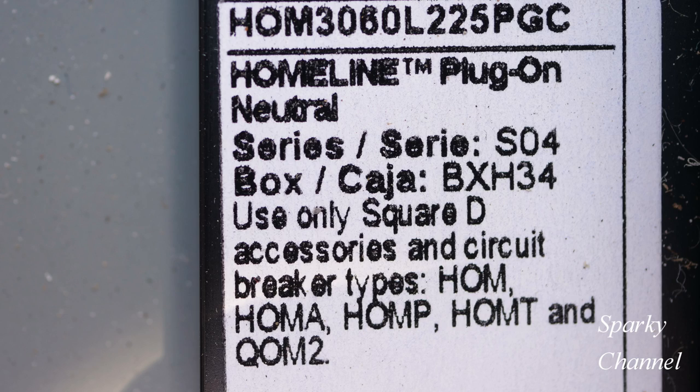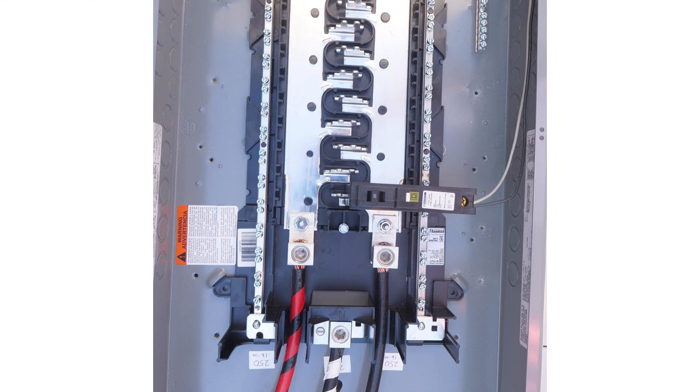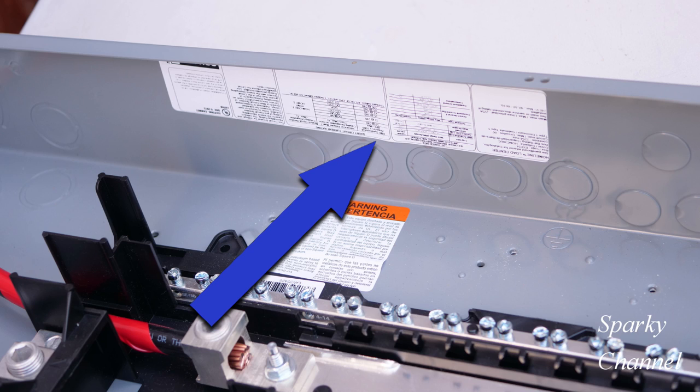This panel is convertible so that it can become a main breaker panel if you add the appropriate main breaker, and it is invertible so that it can be installed upside down if you like. Most of the torquing values can be found on a table on the inside edge of the panel itself.